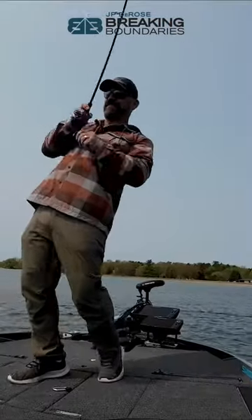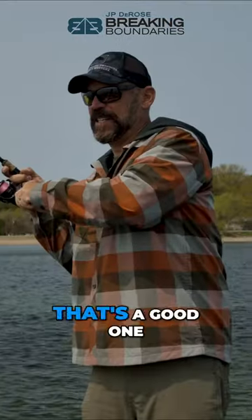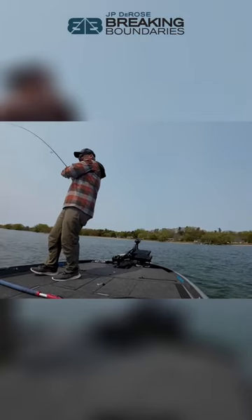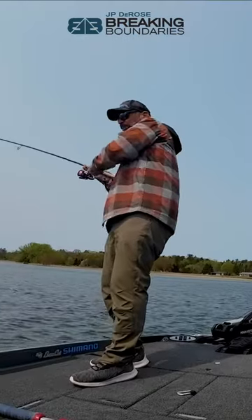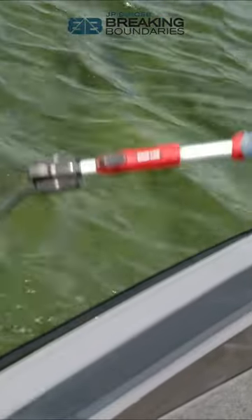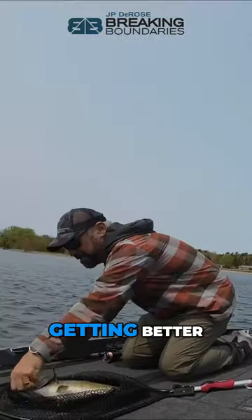Yeah, they're still here. That's a good one — oh yeah, look at that thing! Gotcha, oh boy. That's a nice one, getting better.